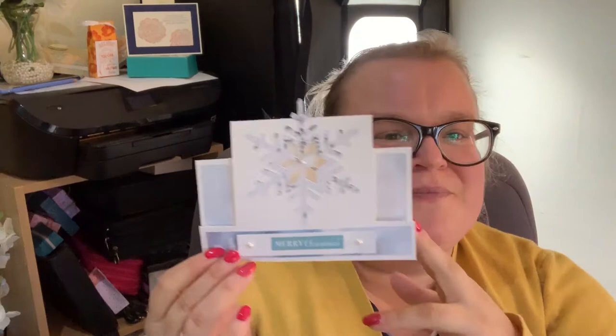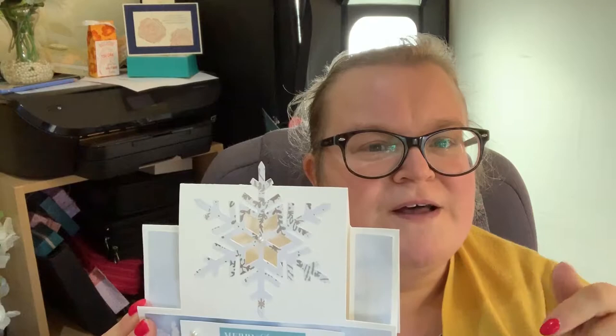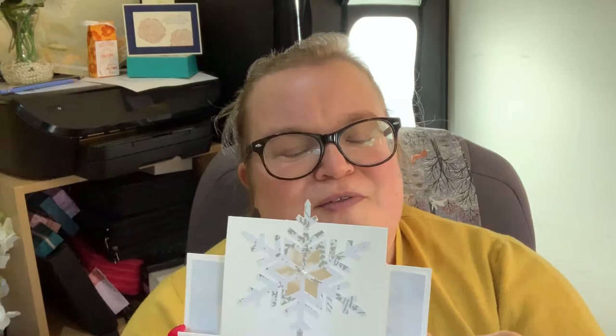Louisa here from haulaboutstamping.co.uk and today I've got a really cute little card that I cut out of my Cricut. It's a Laurie Whitlock file. I'll leave a link in the blog post and there'll be a link to the blog post in the description below.